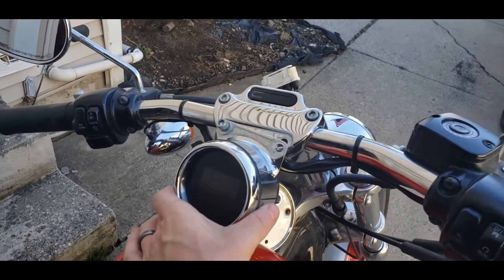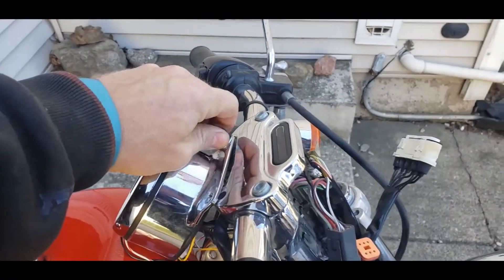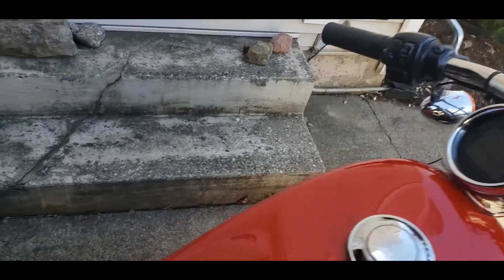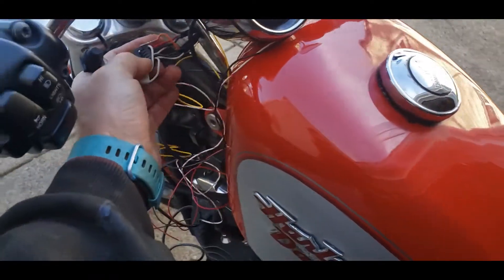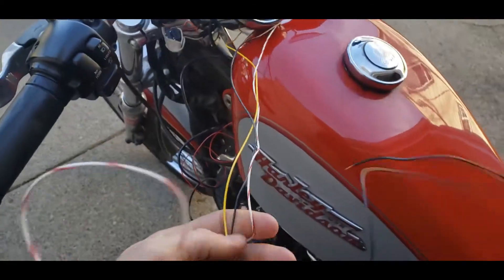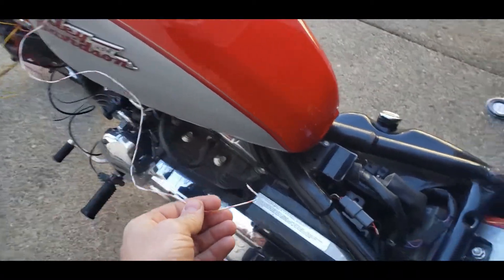It says it's relatively plug and play — that's not entirely true. It's got a plug on the back for the speedometer which will end up dropping right into this triangle plug under the seat, so that's good. But you have to get power from here, so the red/white needs to go to a fused constant power.